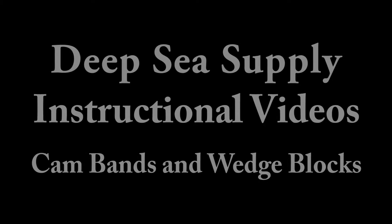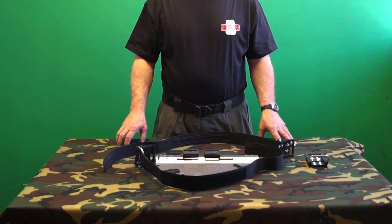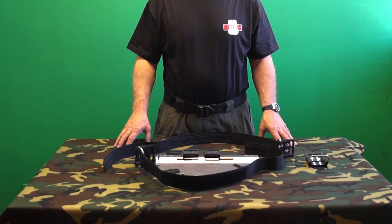Welcome to Deepsea Supply instructional videos. This video will detail how to install cam bands and wedge blocks on Deepsea Supply backplates.